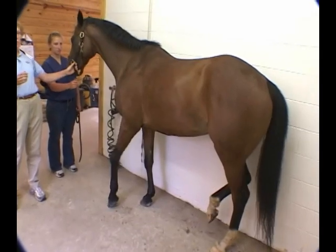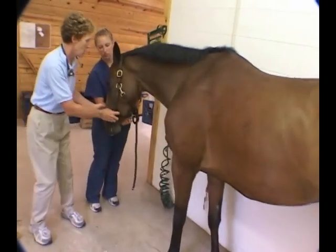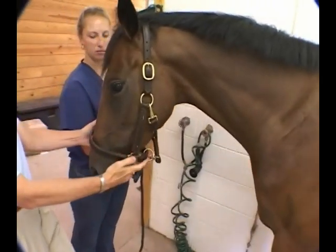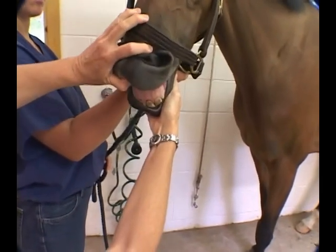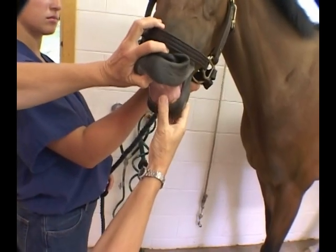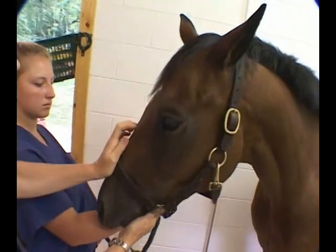Just like always, we're going to start from front to back. I want to take a look at Christy's face and her mucous membranes. We're looking at perfusion — she's nice and pink. We're looking for capillary refill time: blanching, one, two. That's nice and normal.